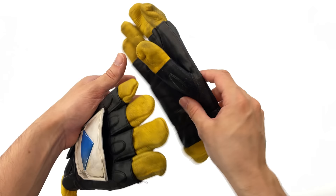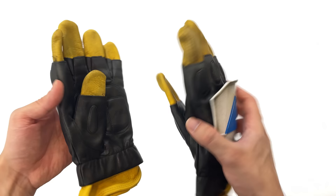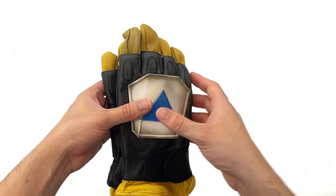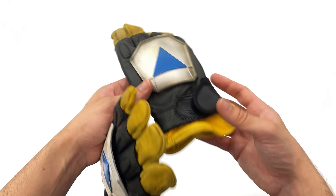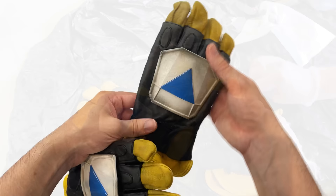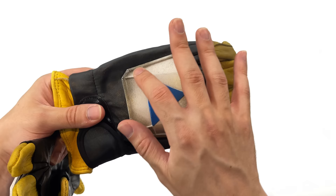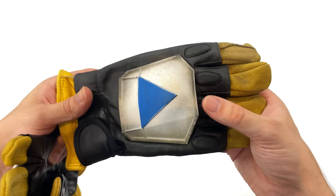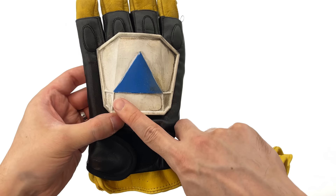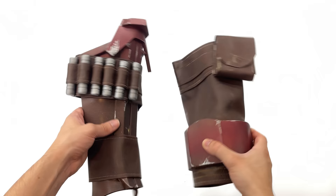The gloves were a fun challenge — they arrived as two separate pieces: a black outer part and an underglove, but the included underglove was just a fabric orange glove that wasn't going to work. So I went to my local hardware store, Bunnings, and got proper leather work gloves. They were too clean and super vibrant yellow, so I did a black acrylic wash over the top and sanded the entire surface for a rough look. I also used the airbrush on a low PSI with a spackling technique and sanded the edges of the blue triangles. These might just be some of my favorite parts of the cosplay.